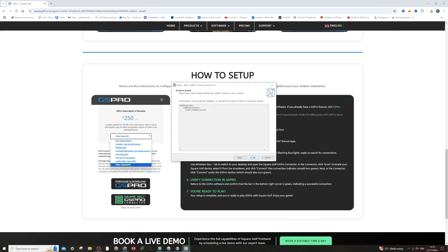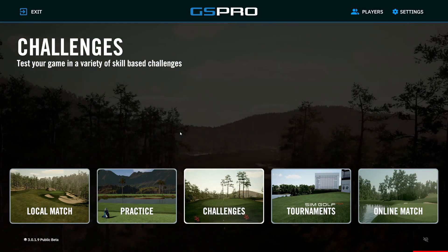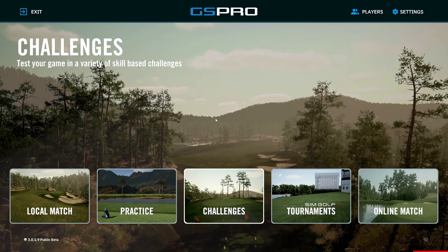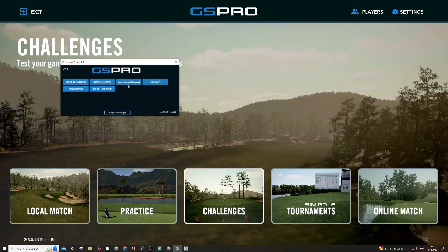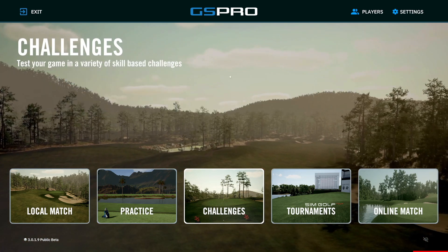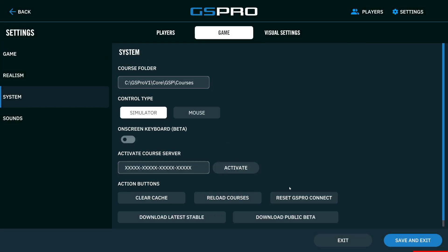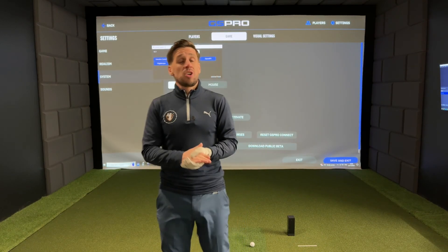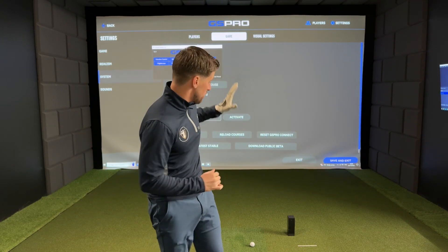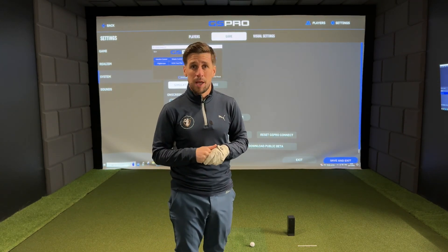The next step is to open up the GS Pro app that you should have already downloaded, and then open up the GS Pro connector. If you don't know how to do this, head to Settings, go down to System, and press 'Reset GS Pro Connect' — and then it comes up. You just need to make sure that your Square Golf launch monitor is powered on and it's in Bluetooth pairing mode, which is indicated by a flashing blue light.